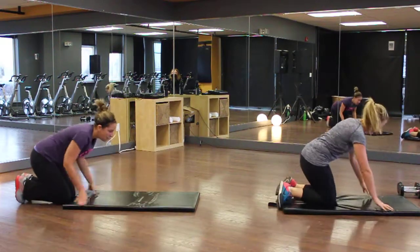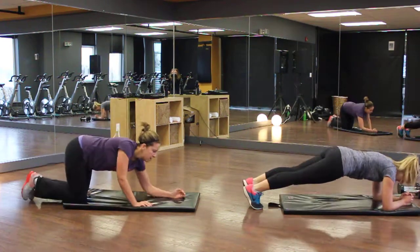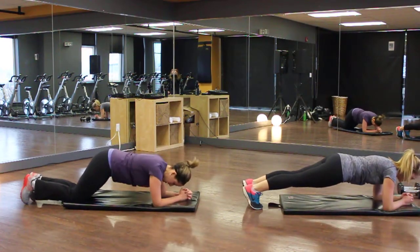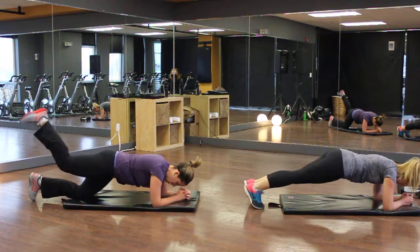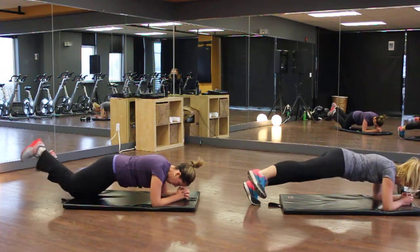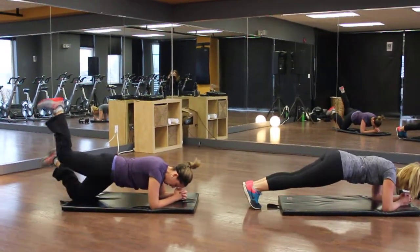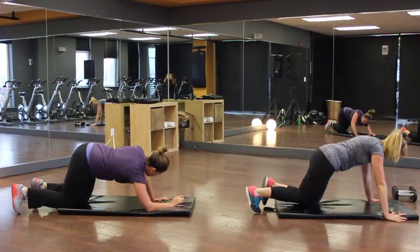Next we have a plank with a sidekick. Get down in a plank position and kick to the side — you don't have to go high, no hip motion. Kim is doing the full version and Andrea is doing the modified version. Push-up time for your rest — 10 seconds, beautiful!